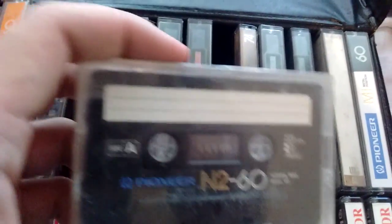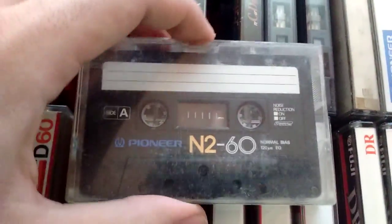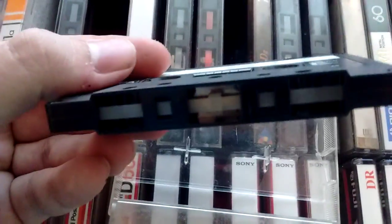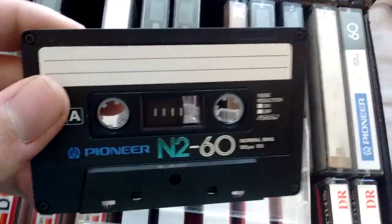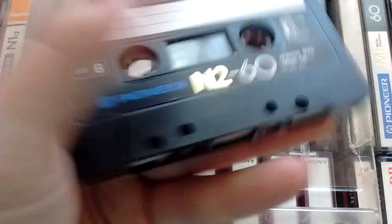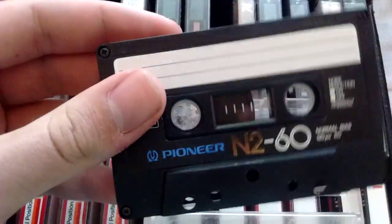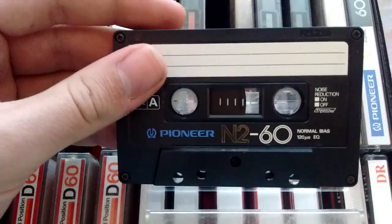I think this one is a notch above the N1As. I might try recording on it and see — hear — what it sounds like. It doesn't seem to have been recorded. It has gold lettering, which must mean something. I'm expecting a nice normal tape.